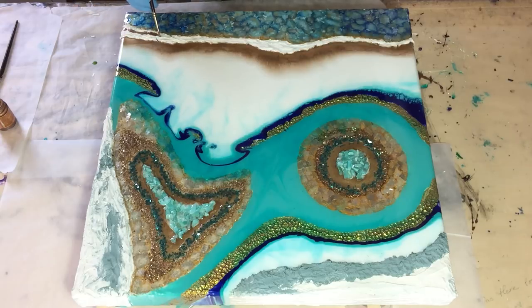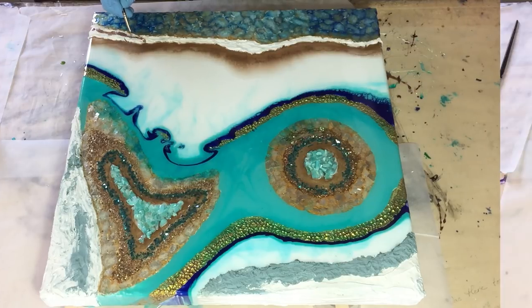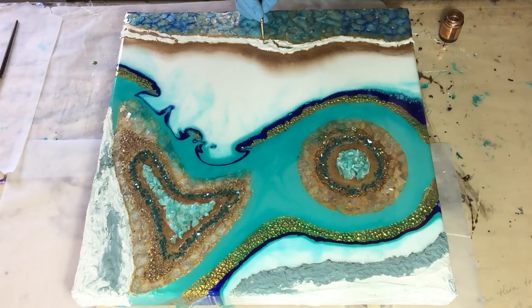Now it has dried — it is 24 hours later. I'm adding on top of the resicrete some liquid leaf in classic gold, so I'm making some lines with this liquid leaf. I think it looks nice on top of the resicrete.